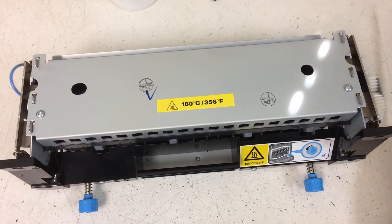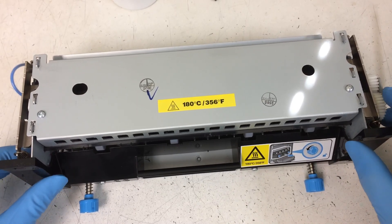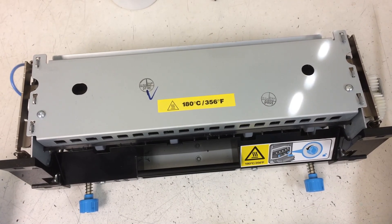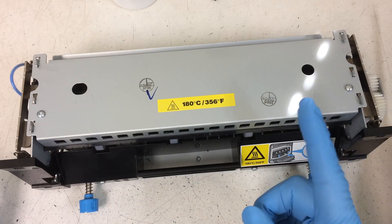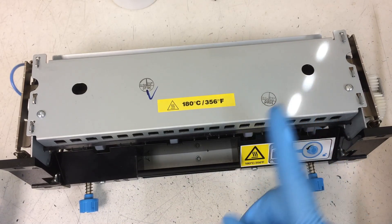Lexmark MS410, MS411 — when the counter is gone, you see 'maintenance kit is low' and you cannot use the machine anymore. That is the time you replace the fuser. But most of the time the fuser is still good; it's just the counter on the fuser that's gone.